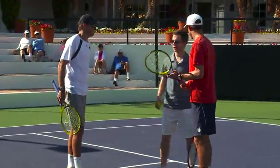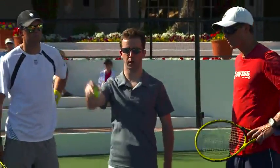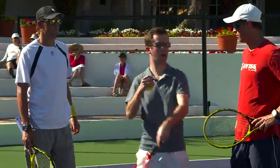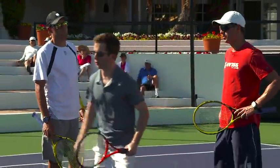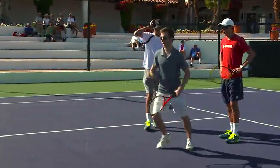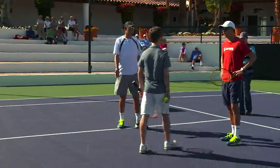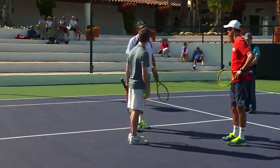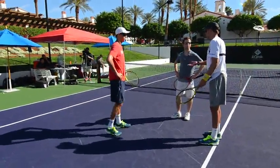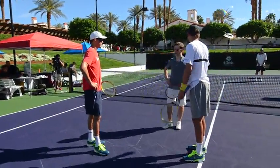If you're not sure where the serve is going, you pre-plan: if the serve goes wide, I'll cover the alley; if it's middle, I'll go that way. Your momentum is going forward — oh, it's T, I'm here; oh, it's wide, I go over here. You just pre-plan your move. Those are the basics — that's 101 for a pinch. If it goes wide, he's pinching that way; if it goes T, he's pinching this way.